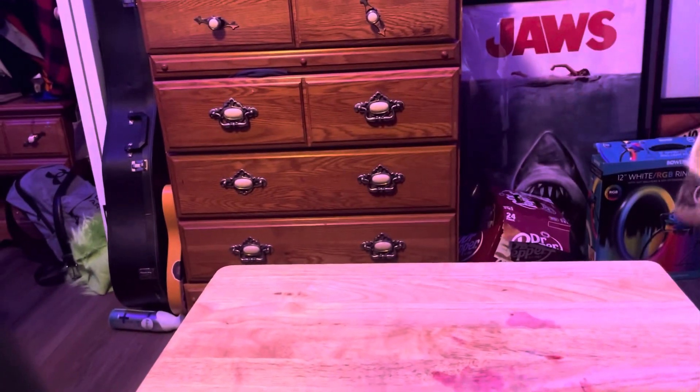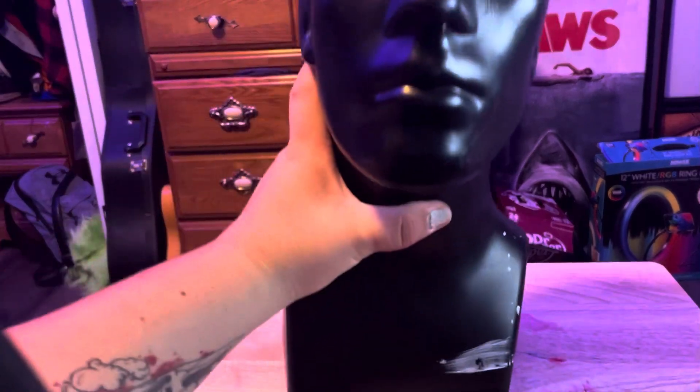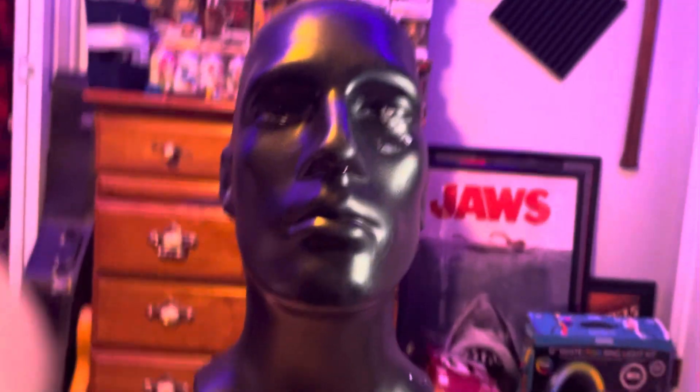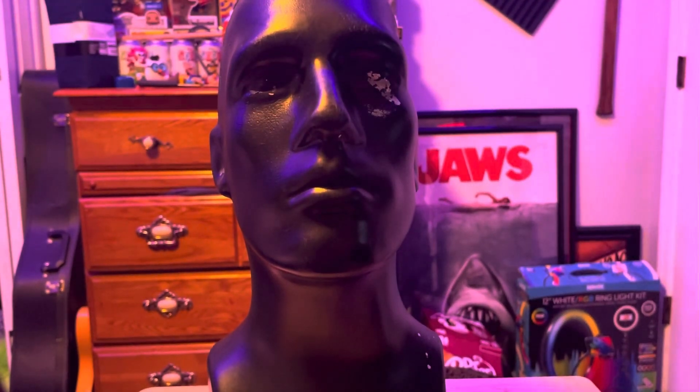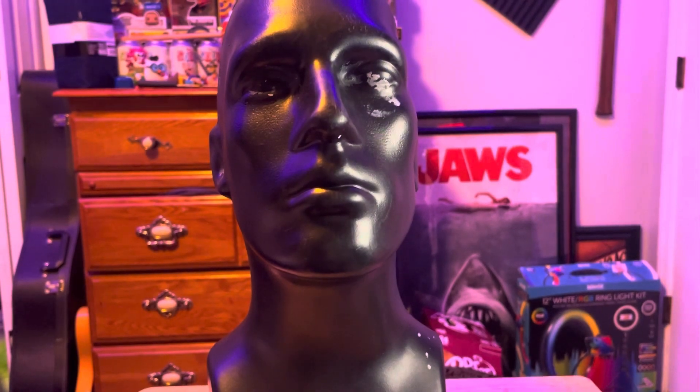I think it looks better on the head form, so I just want to take it off so I can try and get a closer look at it. Let me get the head form back in view — that's the head form right there. I bought it from Amazon.